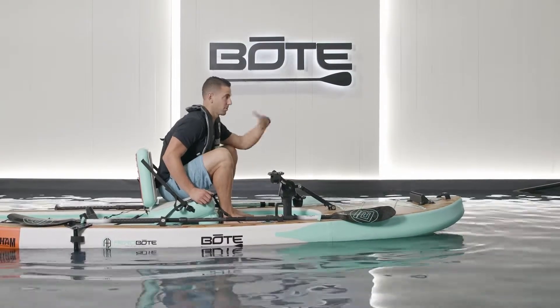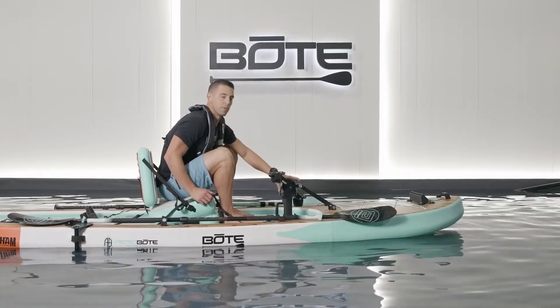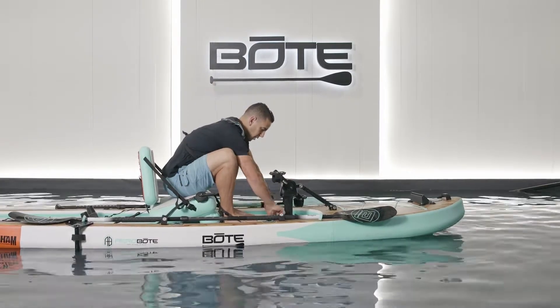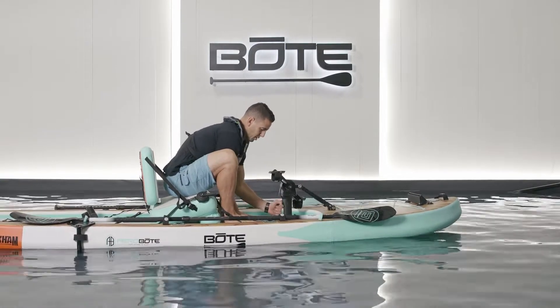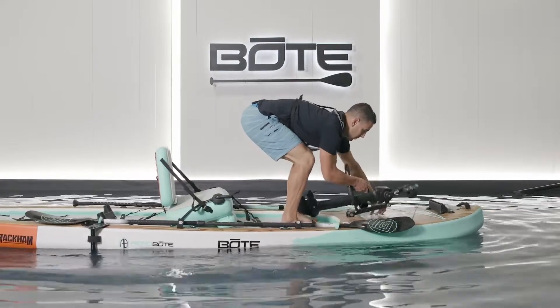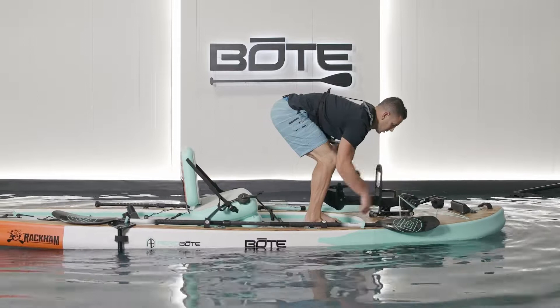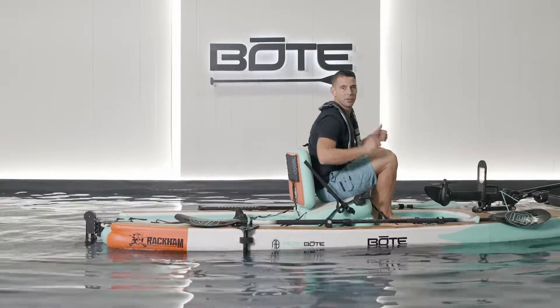Now once you've gotten to your destination, or you're coming into the beach and getting into shallow water, you want to remove the pedal drive. Simply open these up — basically the opposite of what you did to install. Pull up, push forward, strap it underneath the bungee, sit back down, and then power your way in.